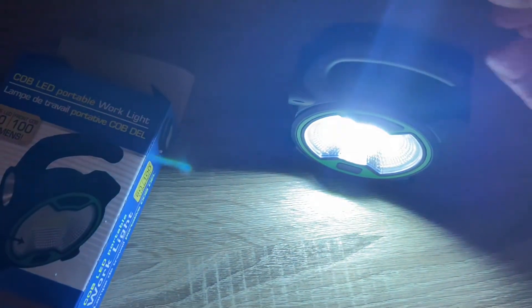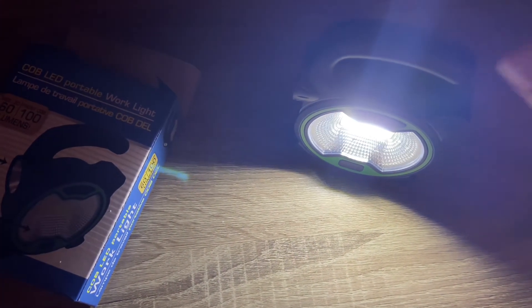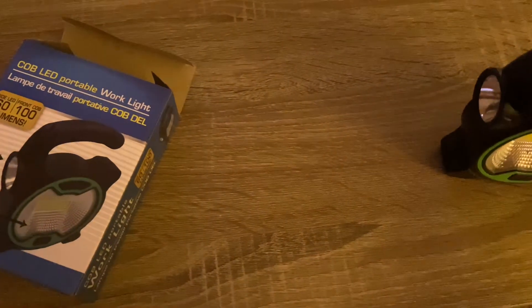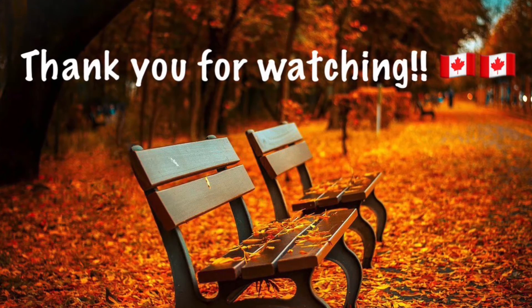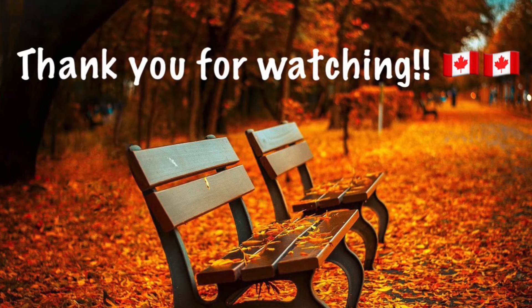When you click it the first time, it gives you the front light — as you can see, it is super bright. Then you click it again and you get the front flashlight. So that is the Cobb LED light. Again, it is from the Dollar Tree. In Canada it was $1.50. Thank you so much for watching and I'll see you in the next one.